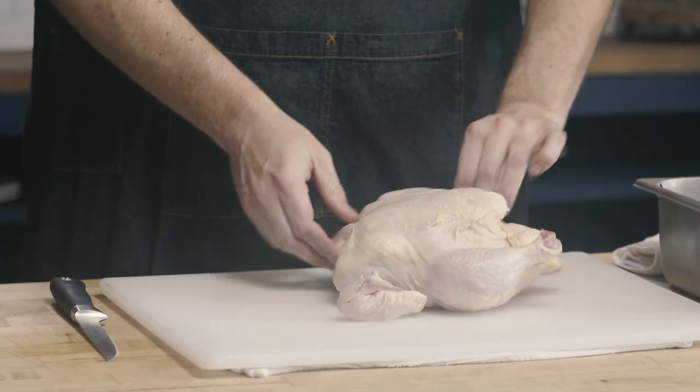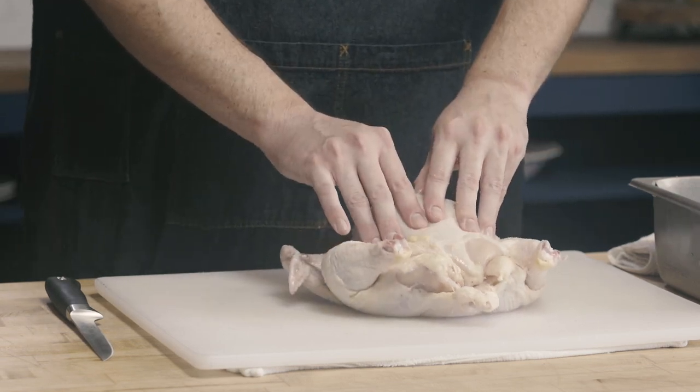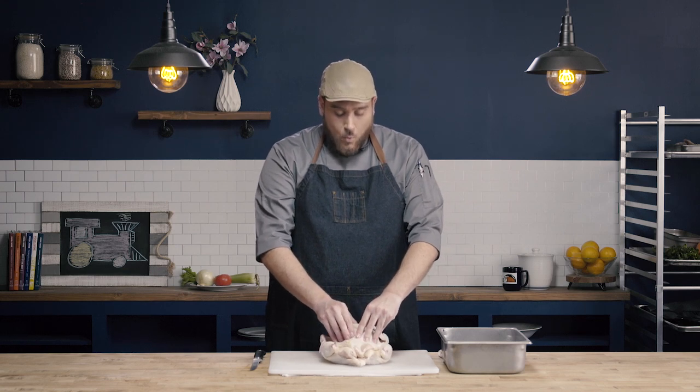I'm going to start with the legs facing away from me and the breasts facing towards me. This is the only time the chicken is going to be in this position — it's just to remove one bone. The first thing I want to do is remove the wishbone from the chicken.